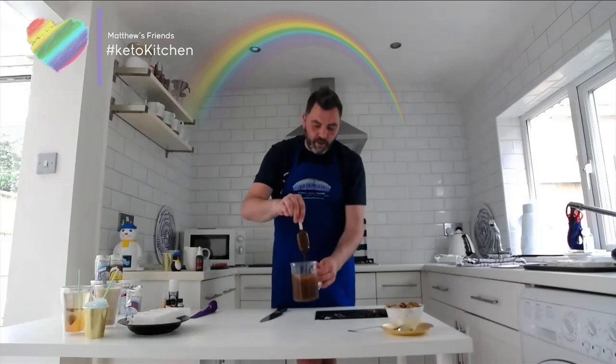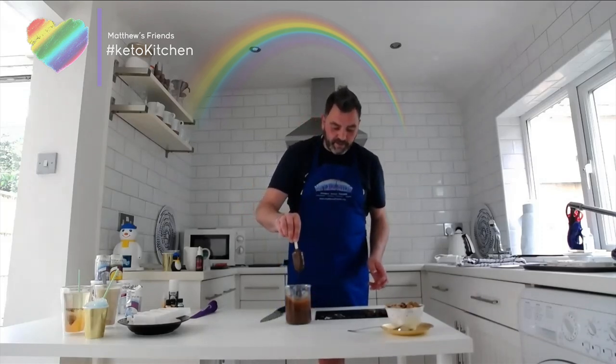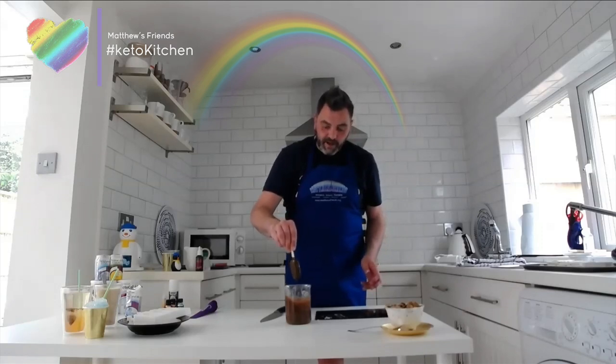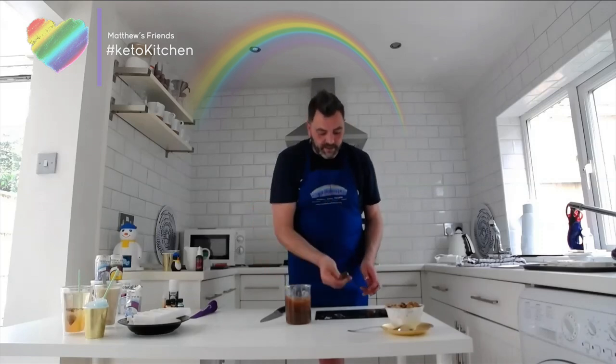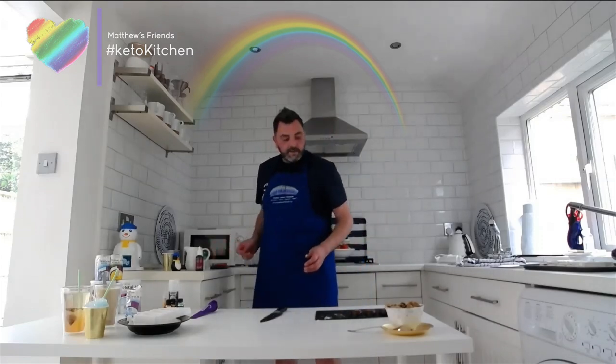You can do this with cake pops too. I always put them back in the freezer for about 20 minutes to half an hour, just to keep the ice cream firm. Then I'll bring out some that are already frozen so I can show you how to decorate.